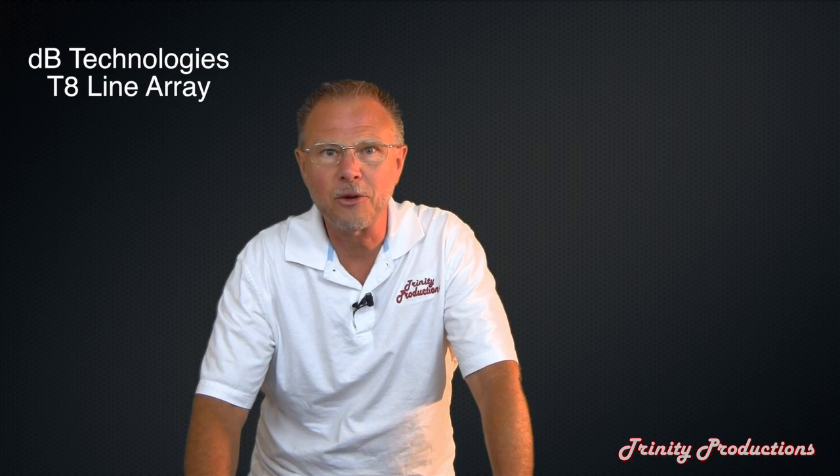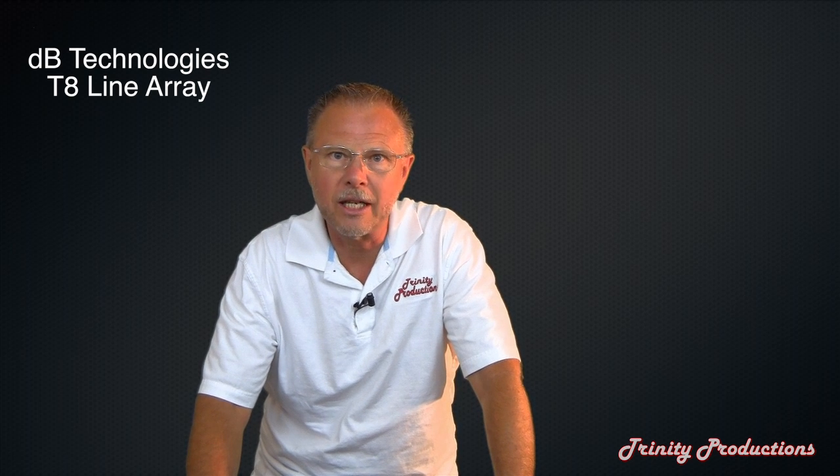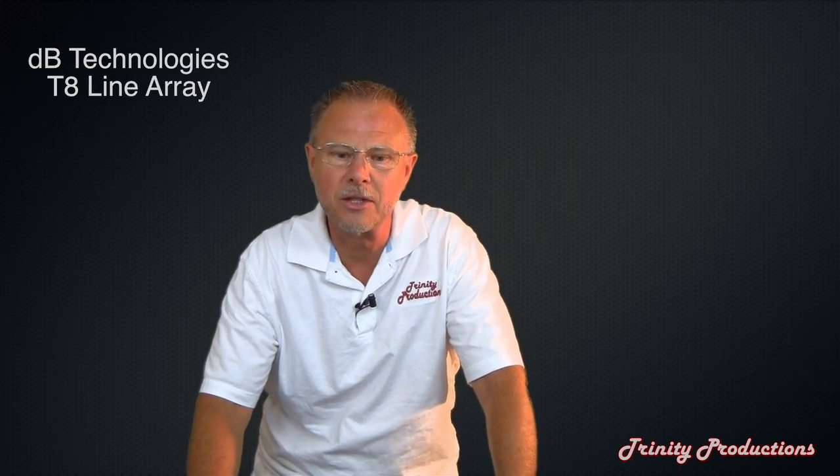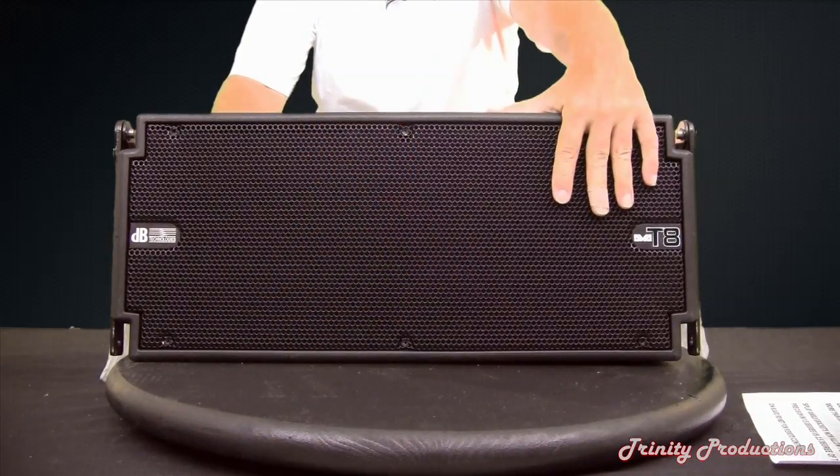Hey YouTube fans, DB Technologies fans, Trinity Pro Sound fans, here we got another video coming at you. This week we are bringing you an expanded view of the new DB Technologies T8 line array. We have done a previous video on this — just a short recap of the features — and this video we are going to do a complete teardown and show you the speakers, the drivers, the internal workings and how this fantastic T8 cabinet is constructed.